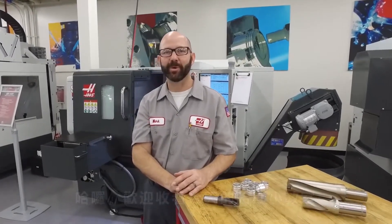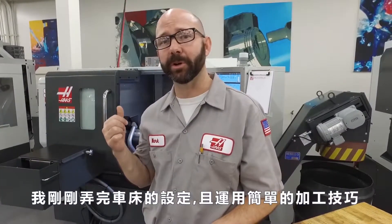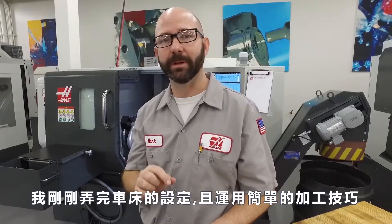Hello and welcome to the Haas Tip of the Day, where we cover the topics that every Haas machinist needs to know. My name is Mark, and I just finished my lathe setup early by using this simple machining trick.